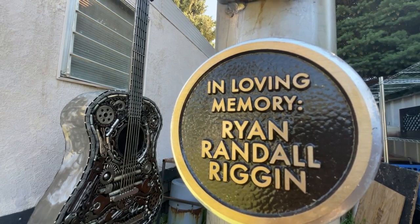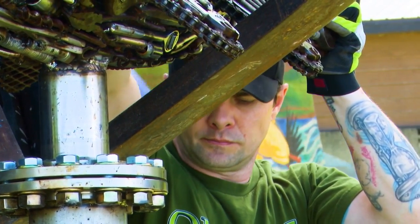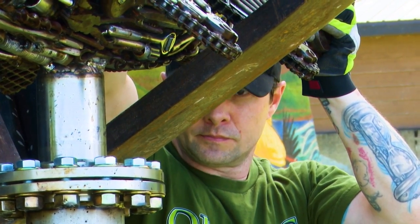Alex had a friend who, in his honor, he created something so beautiful that the entire community could share for years to come. The fish in the sculpture is actually based on a fish he got to catch with his friend.